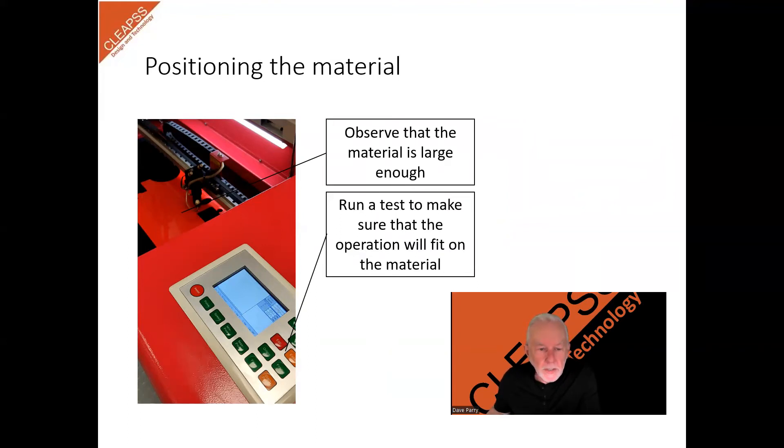In most cases, the laser bed will support the materials. But if you are working with small pieces of material, you can use masking tape, or other methods such as small weights, or where the bed is magnetic, small magnets can be used to hold down small pieces so they don't move during the cutting process.